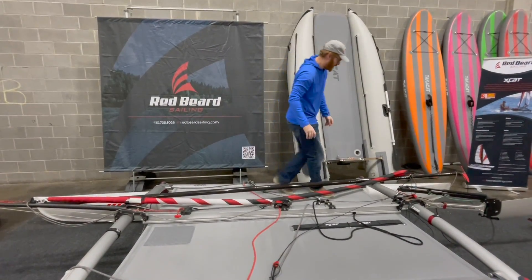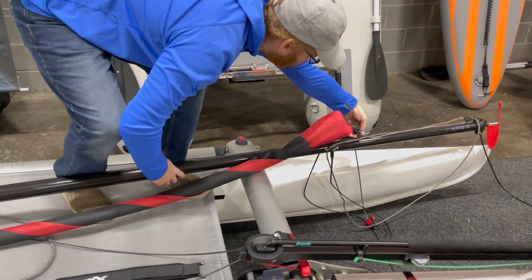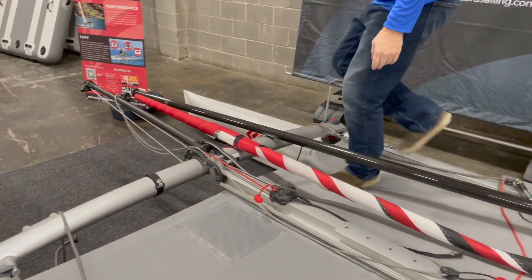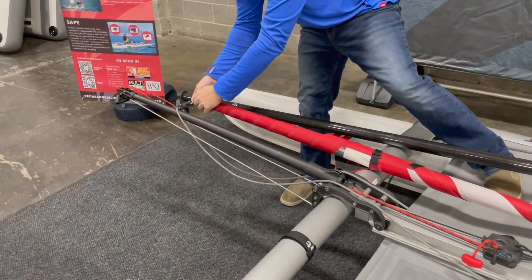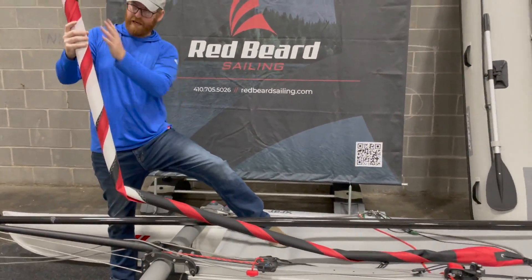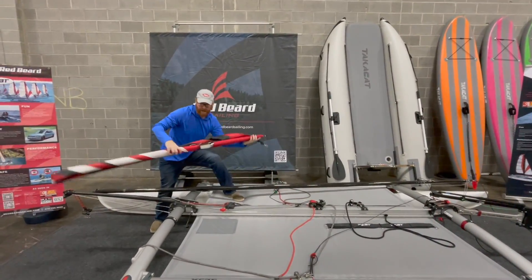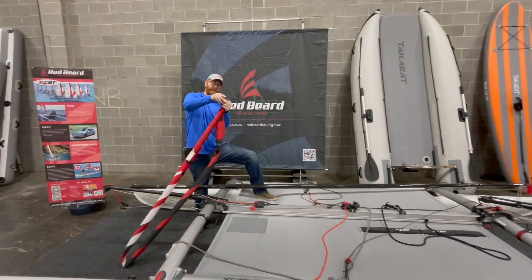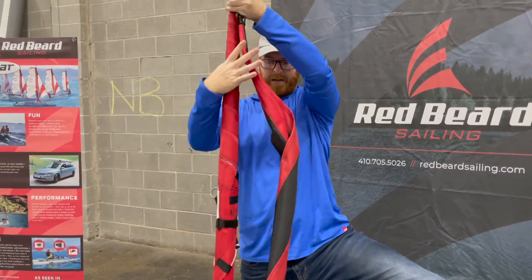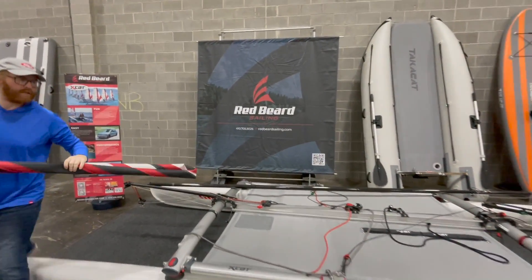Now I'm going to take the Genoa off first so that I can pack that sail bag. You're just going to release the snap shackle up top, release the snap shackle down here on the furler. Here's the cool thing — it stays furled because it's got the strap on it. We just fold the sail in half, and you take this snap shackle at the top of the furling drum and put it through the chain link at the bottom so that it's connected, just like that. We're going to set this aside now.